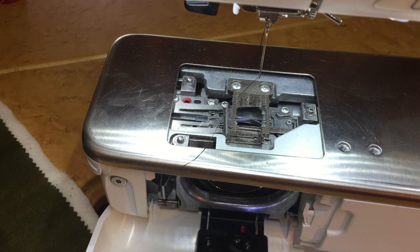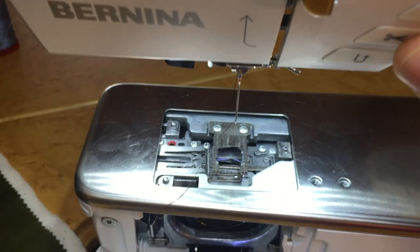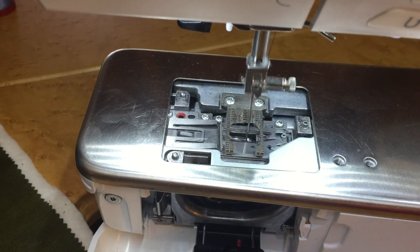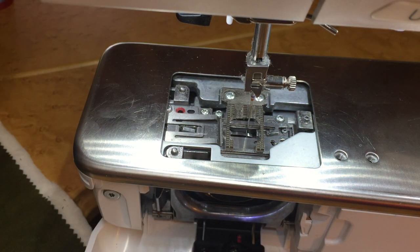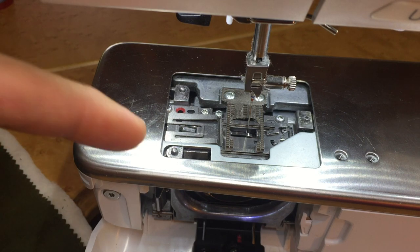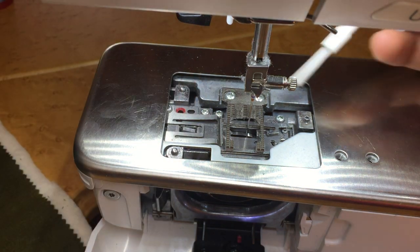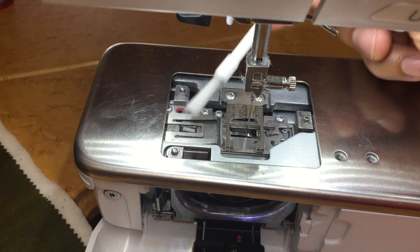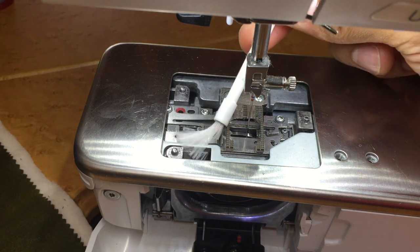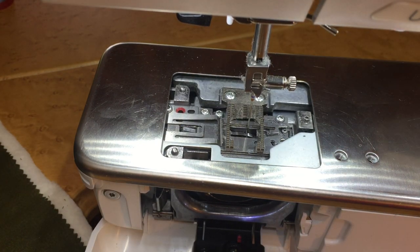Now that we've touched the link that said 'Move the thread catcher out,' what it says after that is to hit the thread cutter button. Watch what happens — see how that metal mechanism presented itself? There are even some pieces of thread. The cutter and the catcher come out and present themselves, allowing you to get thread and lint that you may not have known was even there. Just by cleaning all of that out, you're good.